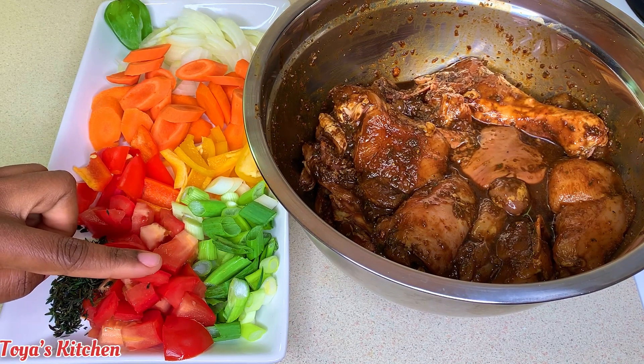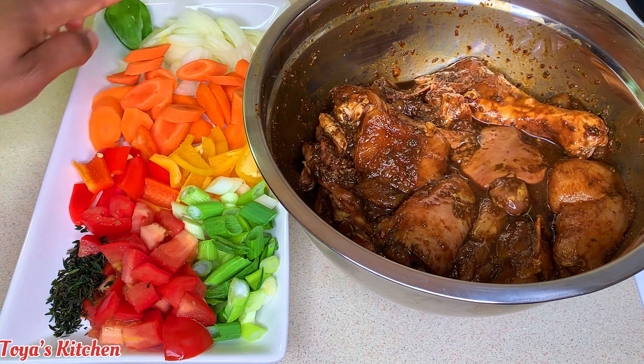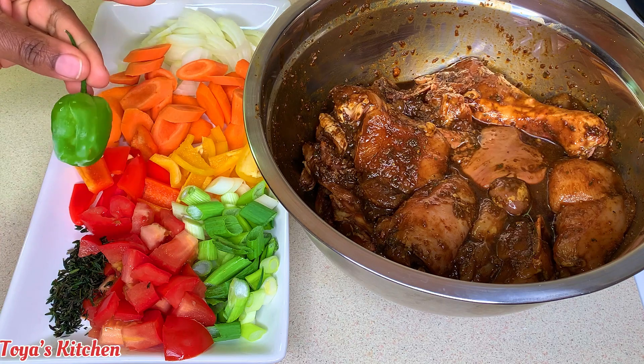Here I have some thyme, some tomato, some scallions, some yellow bell peppers, some red bell peppers, some carrots, some onion, and some scotch bonnet pepper.